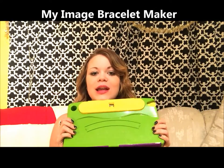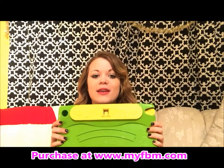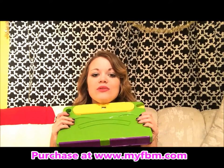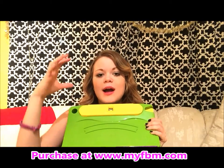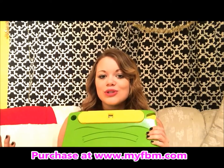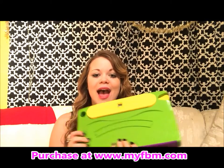I always get compliments on my image bracelets and image necklaces that I make — I've even made an image ring. What you do is use this Choose Friendship product called the My Image Bracelet Maker. It's so awesome, it's my favorite product they've made. It comes with an app called My Photo Sizer, and what you do is pick out your favorite images, put them onto the app, and print them out from home or go to a local store. It makes it super easy. This is a great gift for all ages.